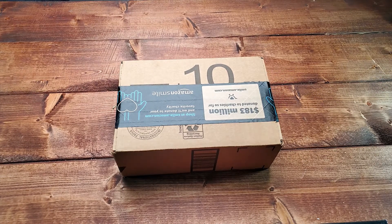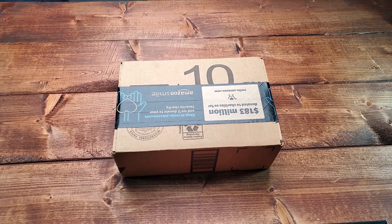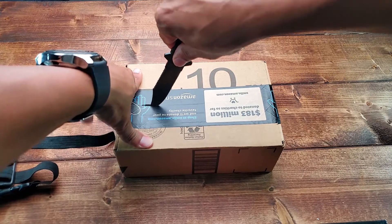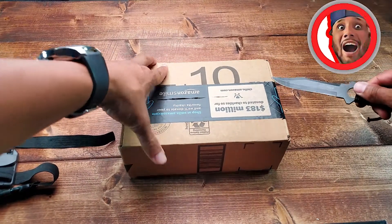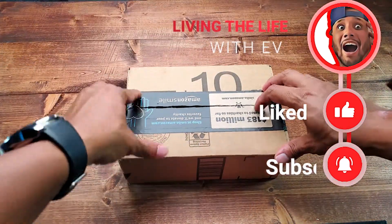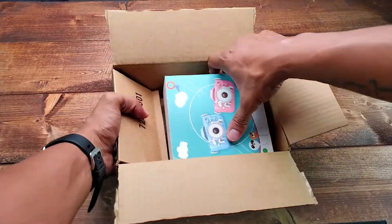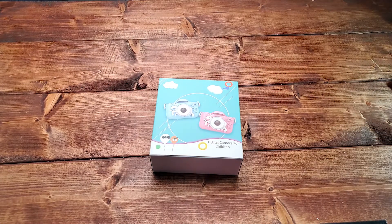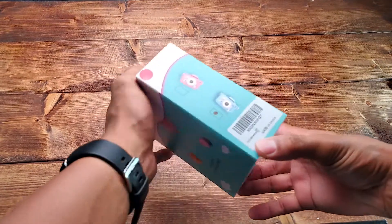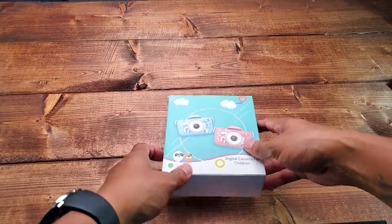It has a 2-inch screen. Let's go ahead and open it up and see if it's any good. It's only $27.99. This is a digital camera for children, it's made in China. The one we ordered is blue.